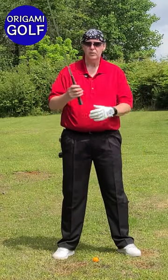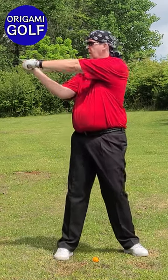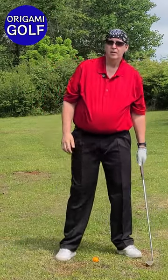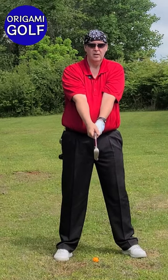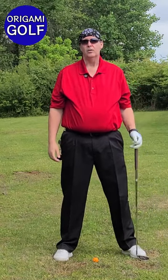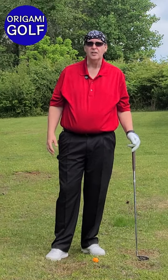Now we're going to do the same drill with the club. You stand up straight, turn and fold your arms, then tilt down at the hips — and there's your top of the backswing position with the club, just like you did with the pipe. You turn and then tilt at the hips. What you'll find is by doing it this way, you can get a lot more shoulder turn than you thought you could, and you'll become familiar with what you should be feeling like — what it actually is like to be at that top of the backswing position.